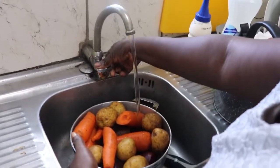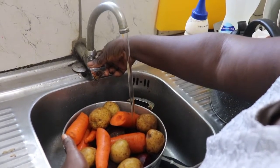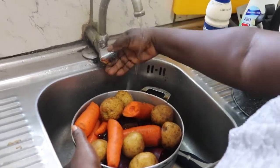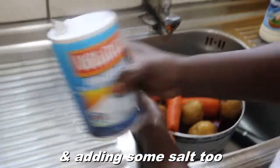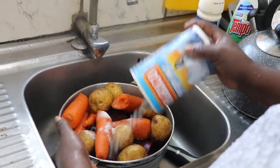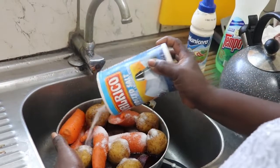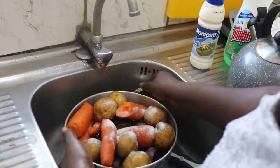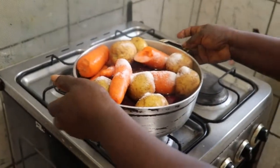I'm adding some water and some salt too. It's good that we put some salt. Now let's put it on the stove to boil with some salt.